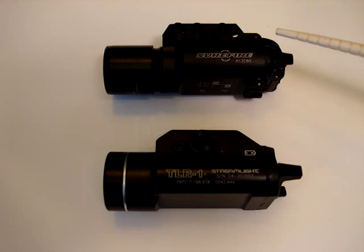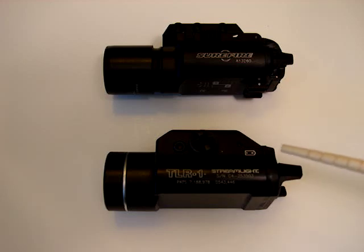First we'll go through the lights. This is a Surefire X300 — great light. I love this a lot, I've had this for a few years. This is one of my recent additions; about a year ago I got the TLR1 by Streamlight. They're both great for pistols, they're both great for shotguns, they're both great for rifles — maybe one more so for home defense, maybe one more so for military use.